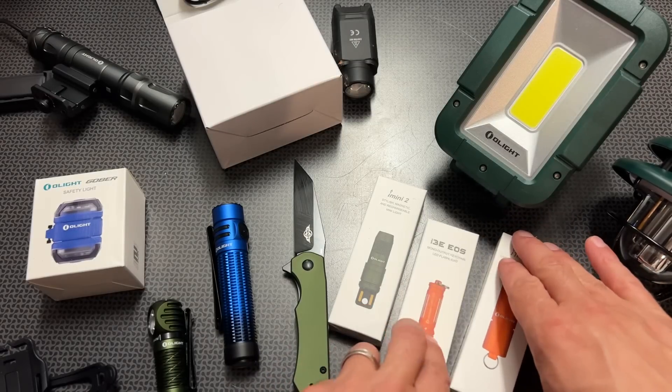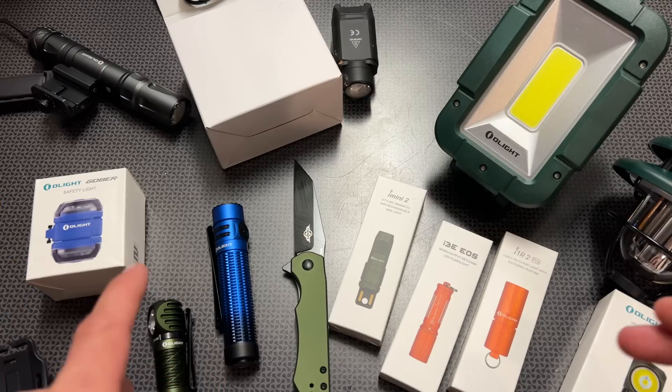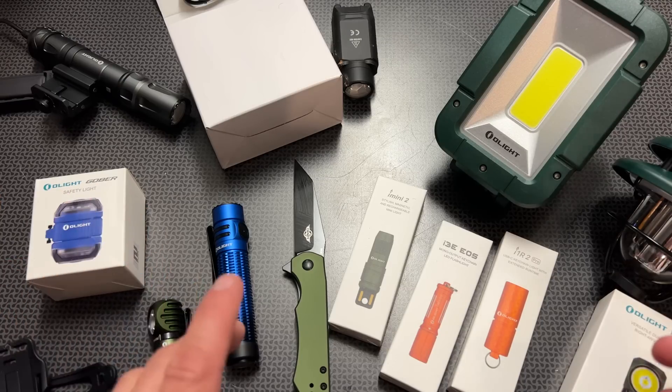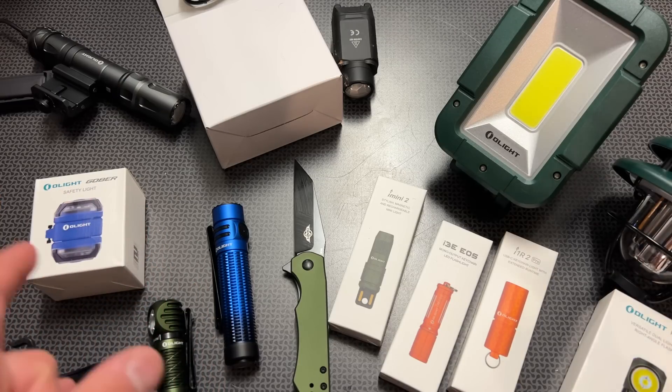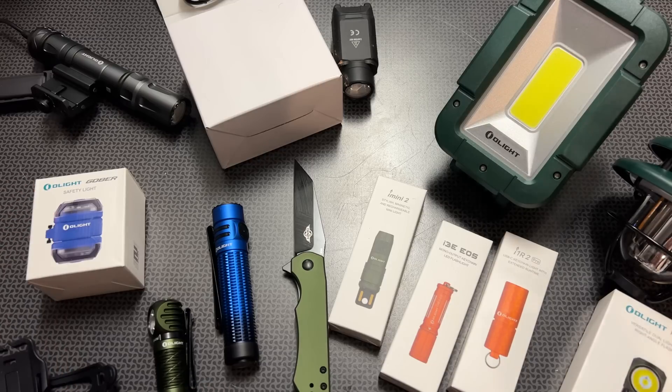You can spin the wheel once a day to win prizes, which is pretty cool, and it's one of the first things that pop up when you click on the sale link. The sale link will be in the description below. And if you decide to buy something that's not on sale, I always have the code 704TATICAL for 10% off non-sale items. But let's dig right in.